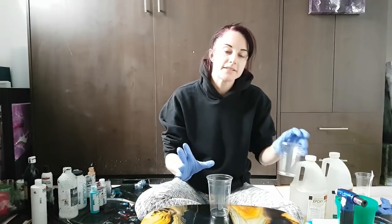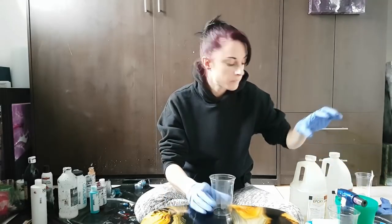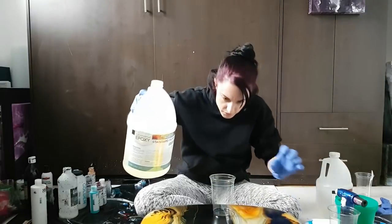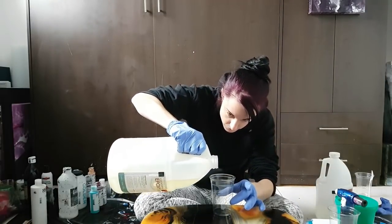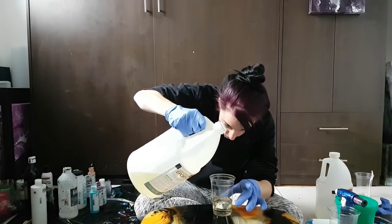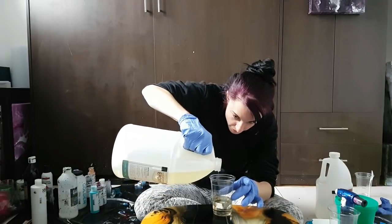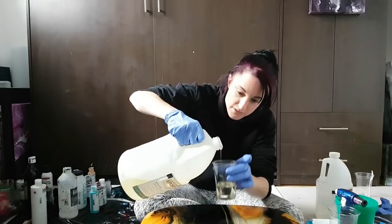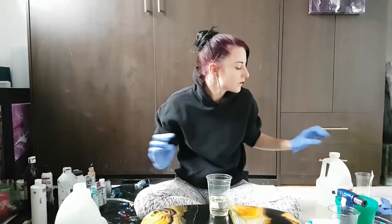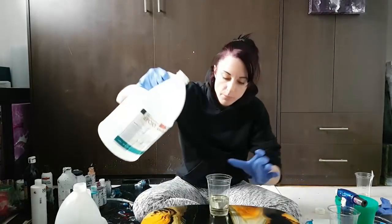When I'm mixing this resin I need two cups because it needs to be mixed for five minutes, then transferred, and then mixed for another four minutes. I don't think I'll be needing a lot for this, so you always put the hardener in first. I'm gonna put a bit more than what I think I need just in case — you have to mix equal parts of each. I eyeball it all the time, never had a problem.